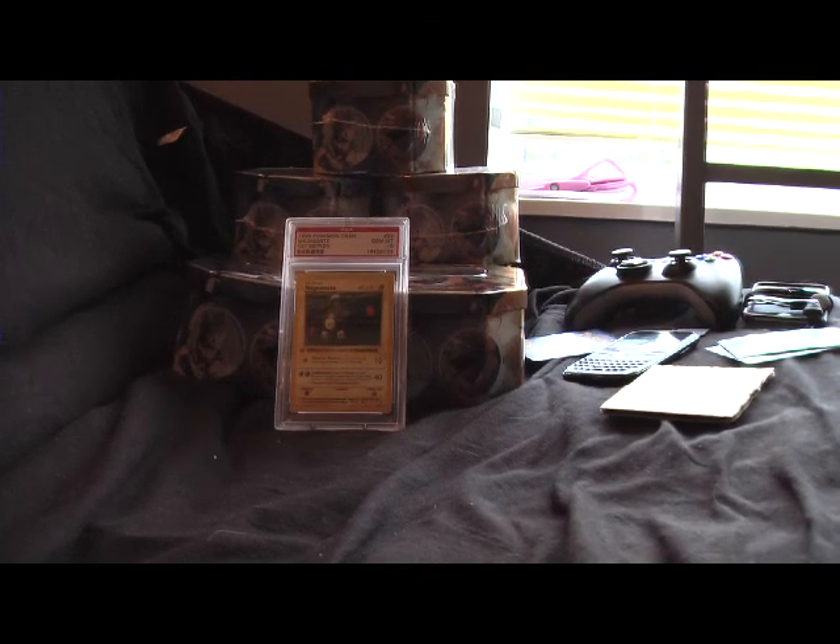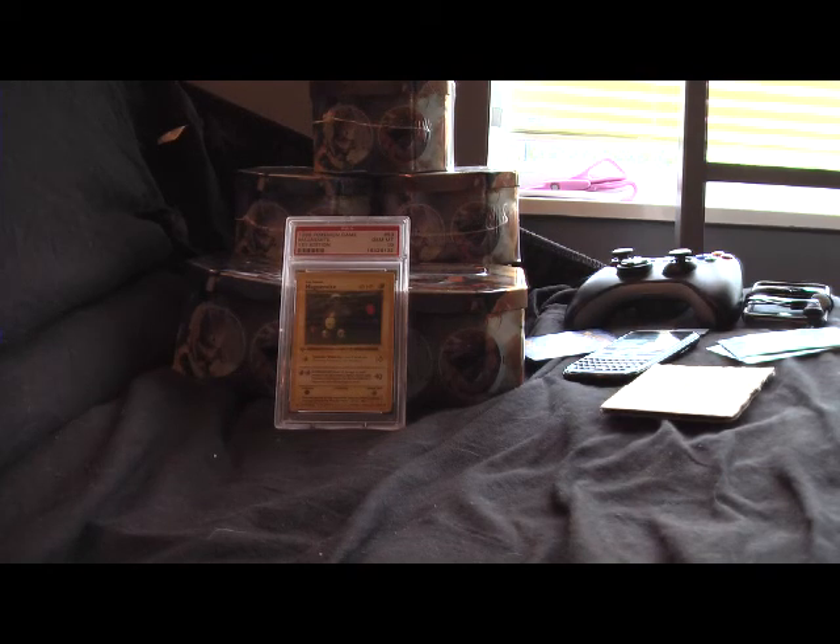Hey guys, this is just a trade-proof video for JackTucker999, just to show that I'm not going to steal his cards. I'll be trading him a Holographic Unknown A, in pretty good condition.